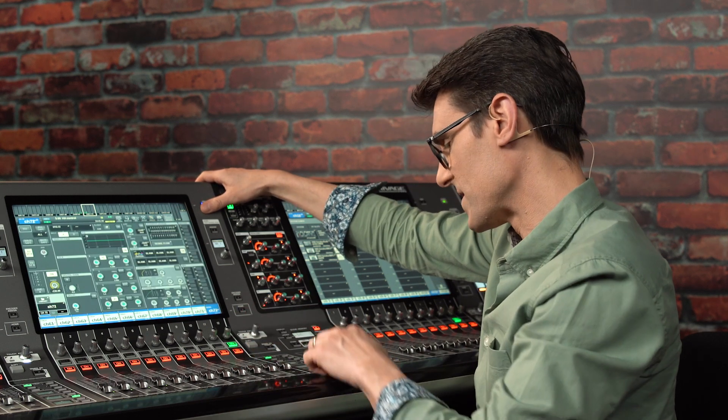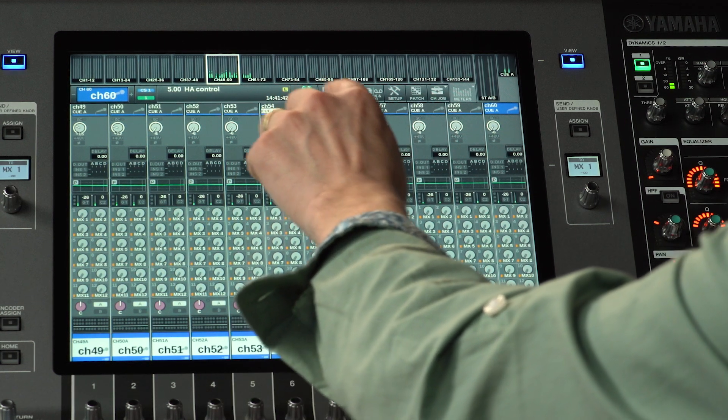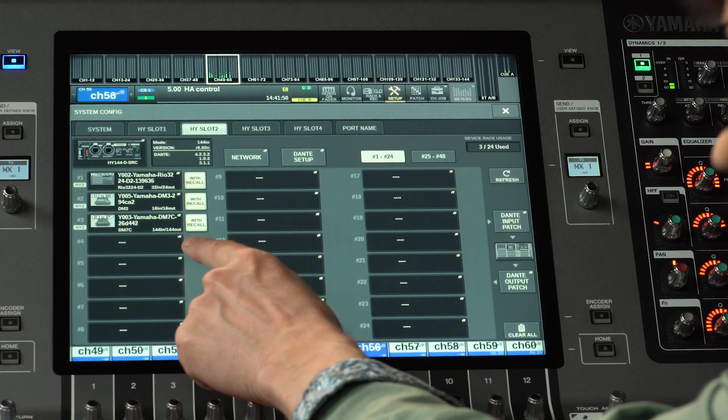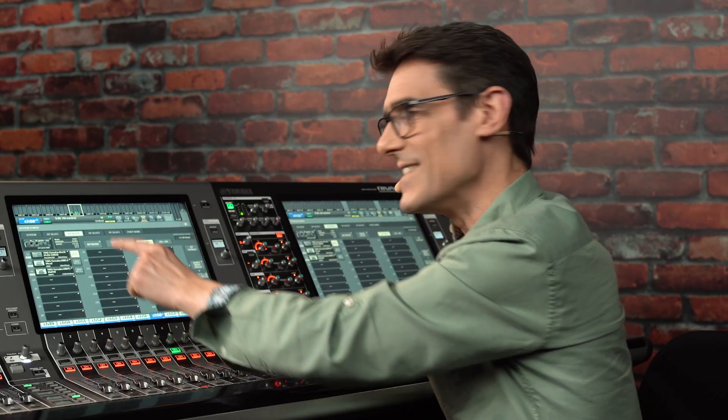View these input channels on the overview screen or the selected channel screens to access the HA controls as normal. Now the DM7 or the DM3 can be used as an IO rack. Remember to disable with recall in the HY slot config screen if you don't want a scene recall from the RIVAGE PM to reset the input gains — in case the smaller mixer has its own operator who needs to manage those settings.